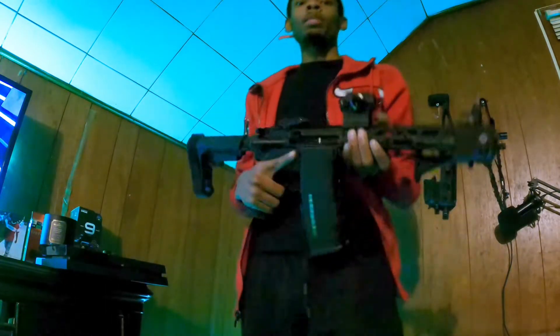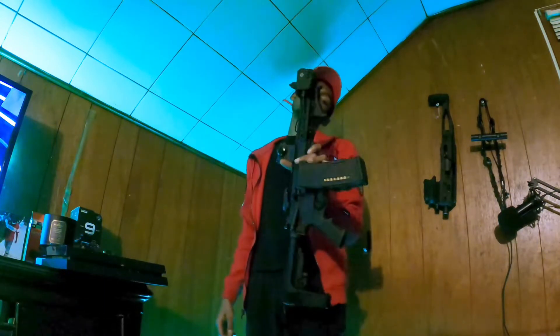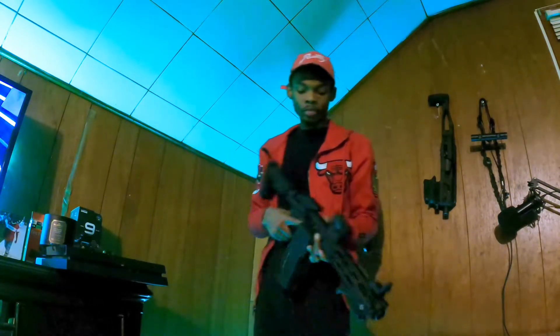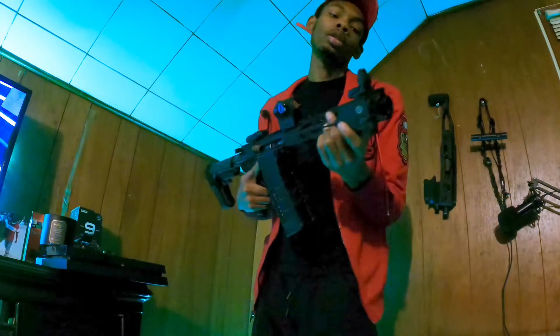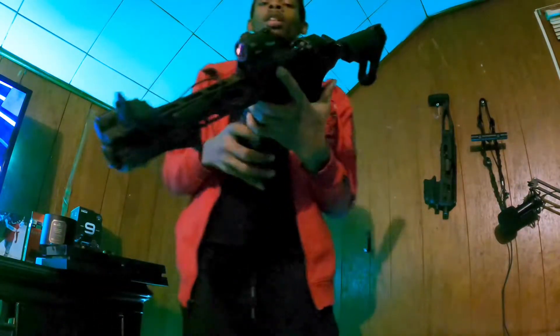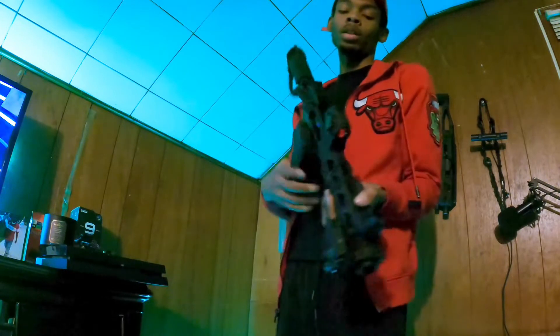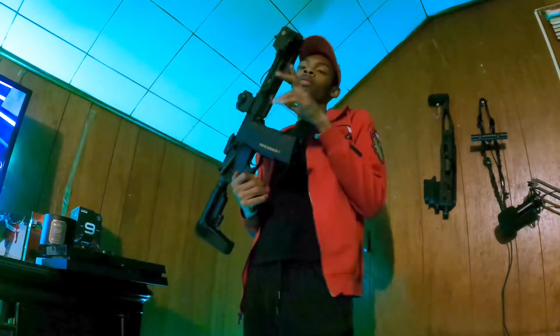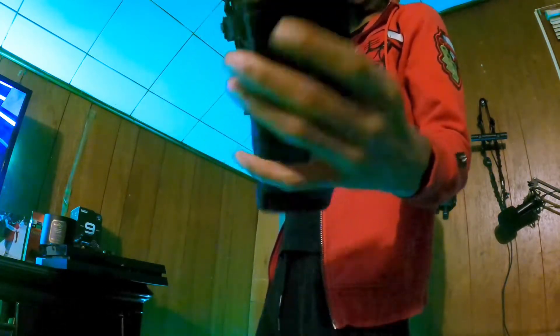Right here, got my AR pistol build — seven and a half inch barrel with a 10 inch handguard. Aero Precision lower, complete upper from Palmetto State Armory. Got a Sightmark Blazer on there, got the Romeo Five red dot. Got a pin block for Magpul. Everybody know — we are clear, this one's not, but it got the cap on that one — that one's clear.